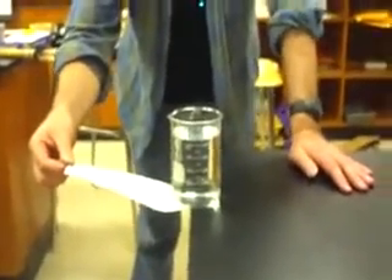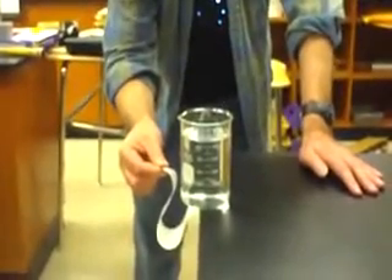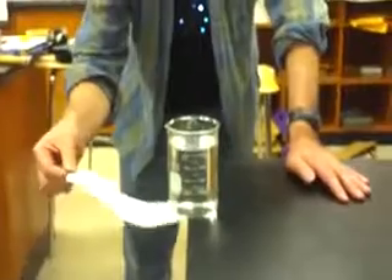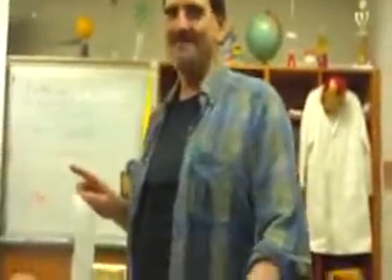You have to do it with a fast force — you cannot do this slow. If we do it quick enough, it should stay put because of inertia. Oh my God, it works every time! I'm waiting for the paper. Bobo!